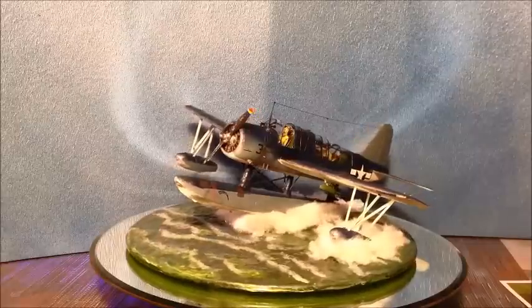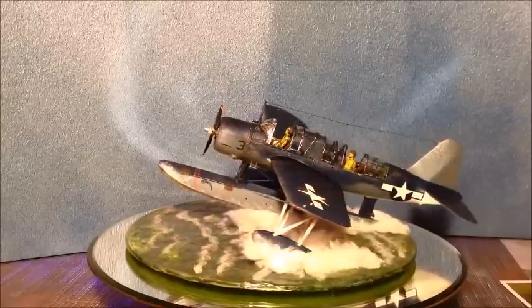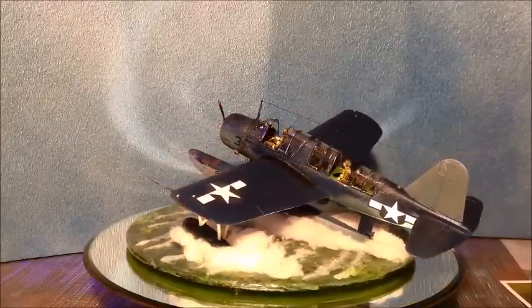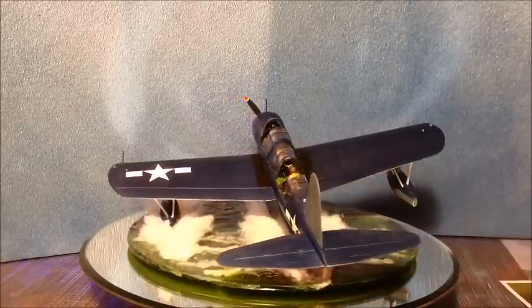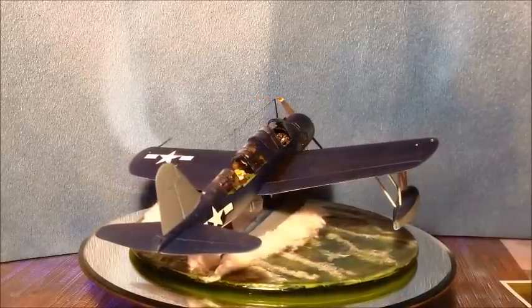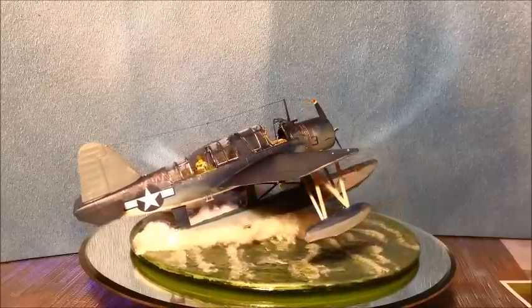We've got the Kingfisher just coming in for a landing in the lagoon, or in the bay there. We've got a little bit of wave action going on the water, and then we've got all the water and mist being kicked up by the plane hitting and landing in the water.